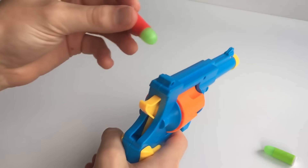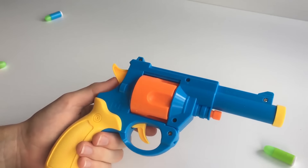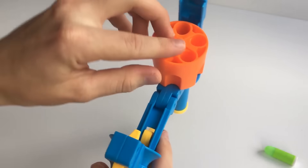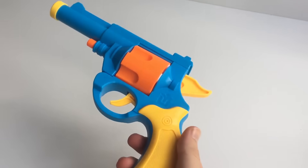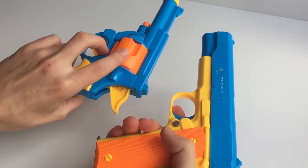This toy gun would be really good for cosplay or dress-ups and filming. It's quite nice being one-to-one scale and being able to load the bullets in and empty them back out.